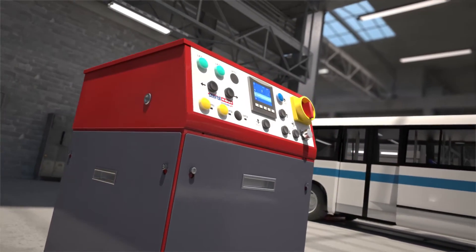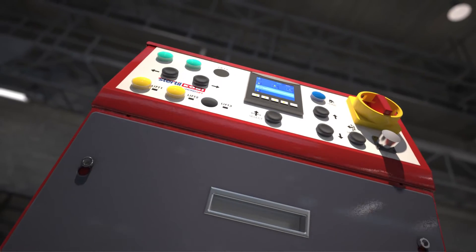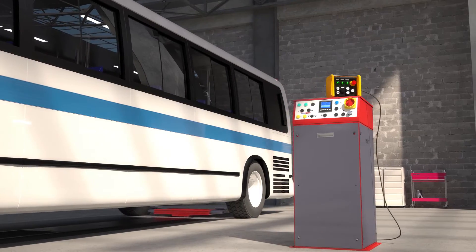Operation of the DiamondLift is easy and therefore safe. The push buttons are neatly arranged and intuitive to use. For extra convenience, options like an automatic wheelbase positioning system and a remote control are available.